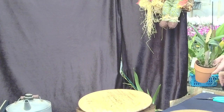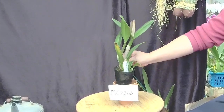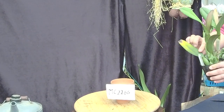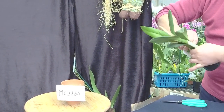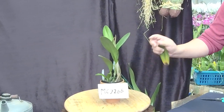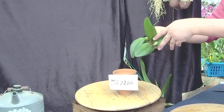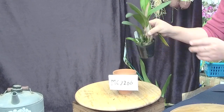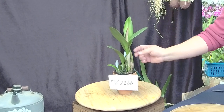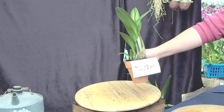Another Cattleya — another Digbyana hybrid. You can get this in right now at mature size. We can just easily twist it off. You save yourself at least ten dollars because they are actually setting flower buds for this coming spring. This is half Digbiana with a big flower — nice white, compact, perfect for windowsill and under lights.